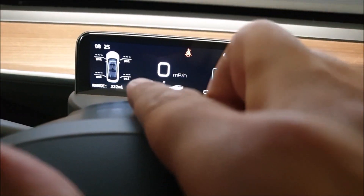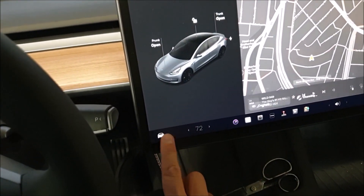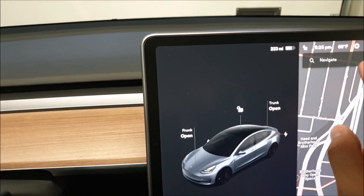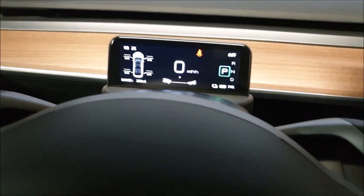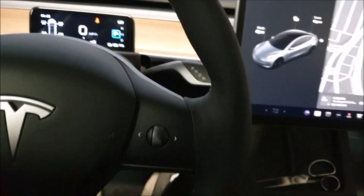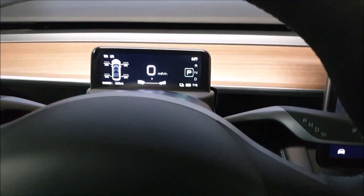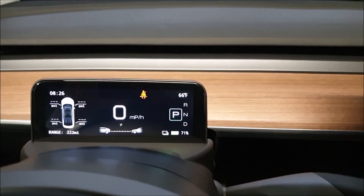They don't have any reading yet because we haven't driven yet, but you can adjust it now. We like dark mode - this is how we keep it throughout the day and night. It's saying 66 degrees outside. I don't have my seatbelt on - let's see if I put my seatbelt on what happens. Clipped in the seatbelt and it's on. Unclip the seatbelt and it shows the seatbelt is not on anymore - pretty cool.